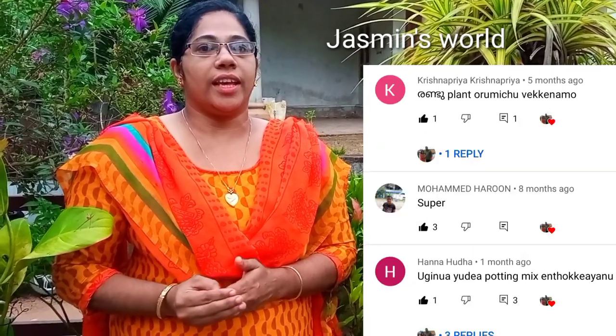Hello friends! Welcome back to my channel. Today, our video is about Eugenia planting. Today, our video is about how I am ready for the potty mix.